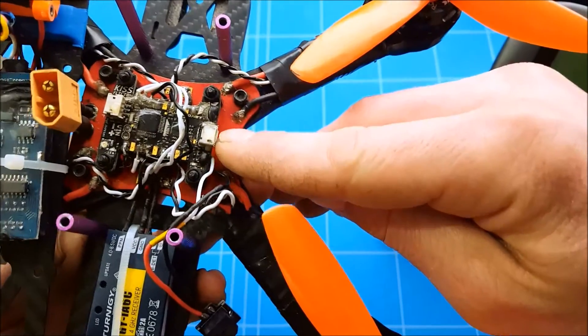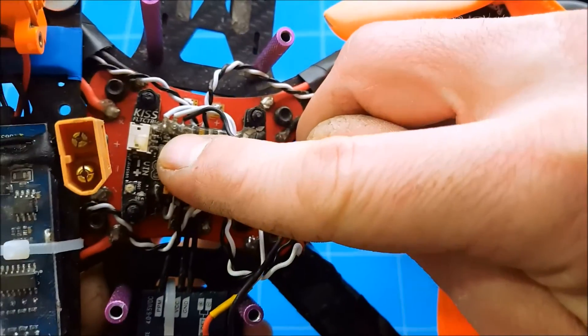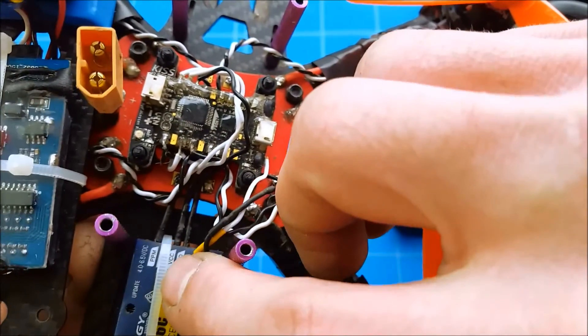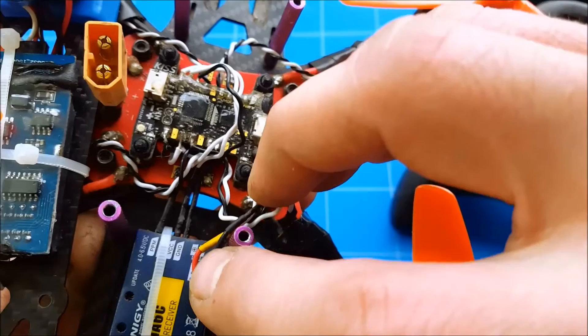On the flight controller you have the USB port, and then you have three pins. The first connection goes to PPM — that's the signal wire. The second is five volts and goes to VCC, and of course the third is black and that's ground.